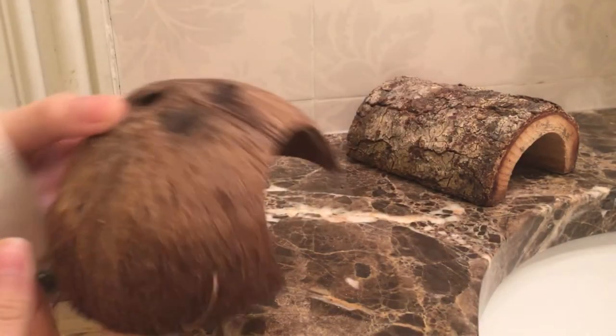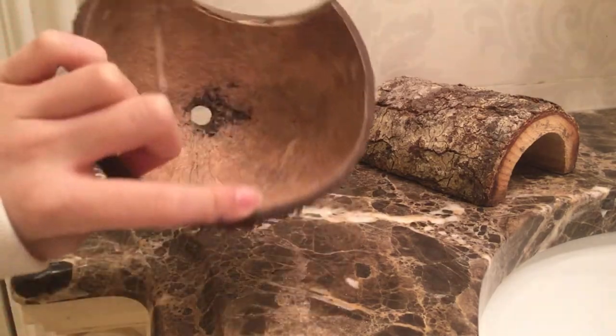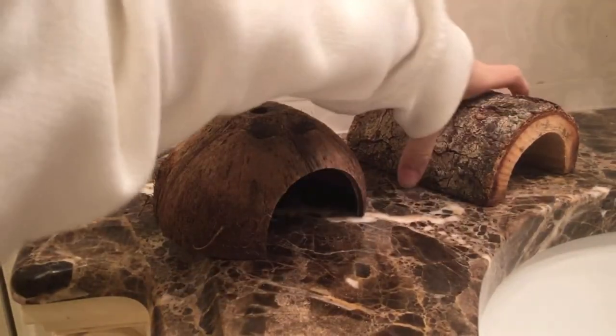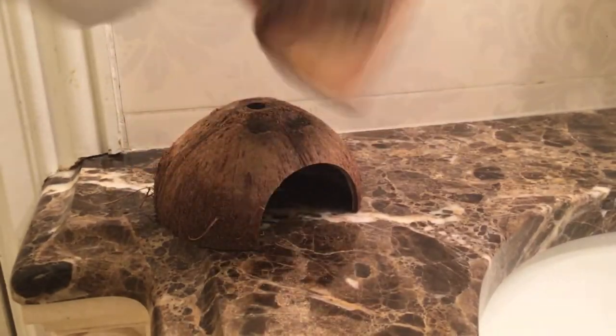Next you'll need a hideout — whether a half coconut, half a log, cork log, or anything covered that your hermit crab can hide in and feel safe. I have a log and a coconut here to show you.